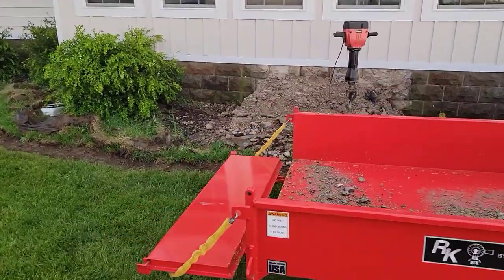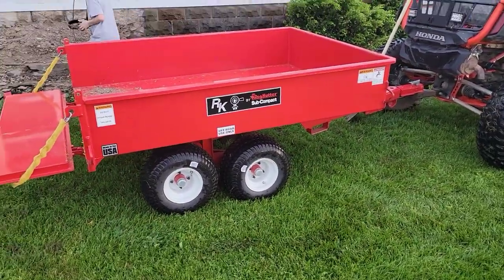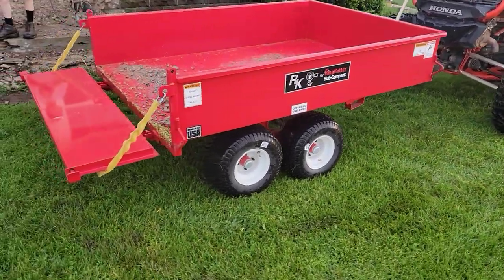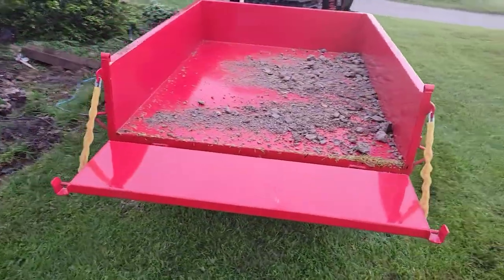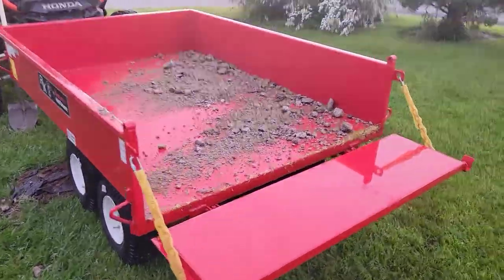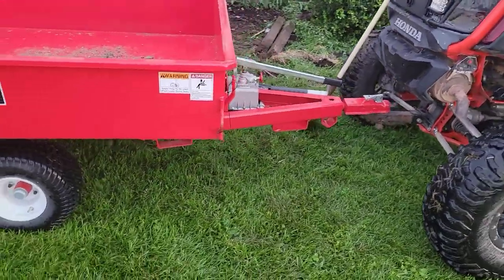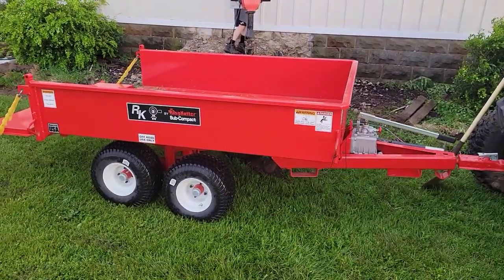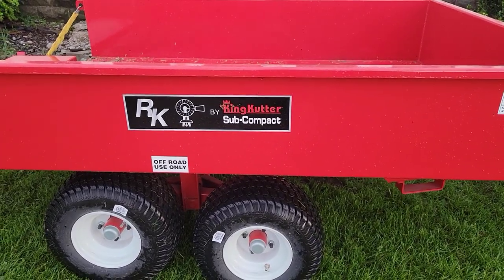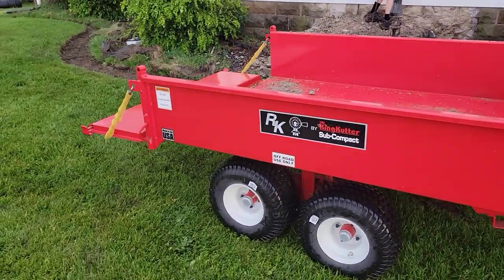I had about one and a half tons in it the other day, full of rock. We're taking this concrete over to a wash in the creek. It's been a handy little trailer, but these things aren't cheap — this is me justifying why I bought it. I'll leave a link in the description below. Not a sponsored video, but it's pretty darn handy. If you're thinking about getting a little dump trailer for your property, check this out — it's from Rural King, the King Cutter subcompact, off-road use only. It's got good articulation on the wheels and wobbles really nicely off-road.